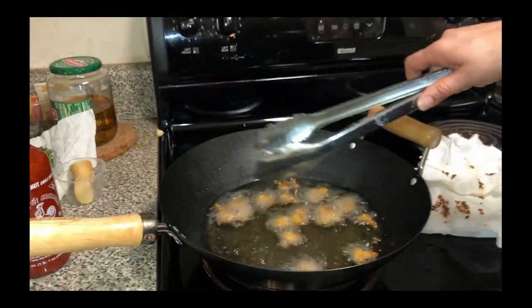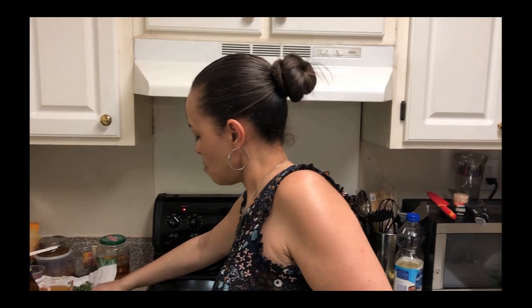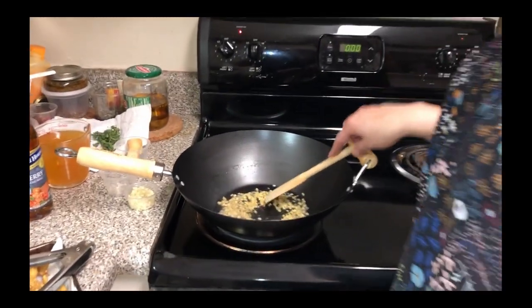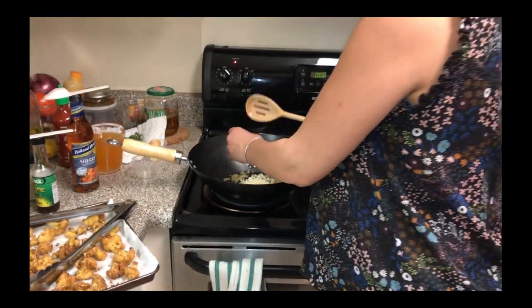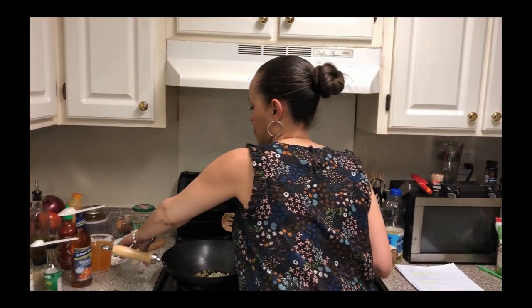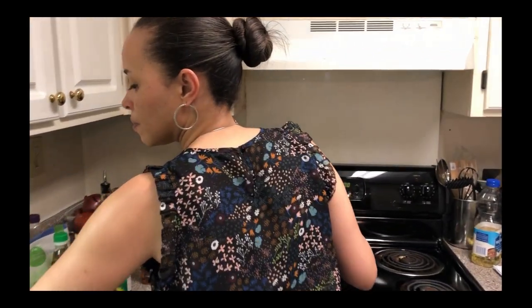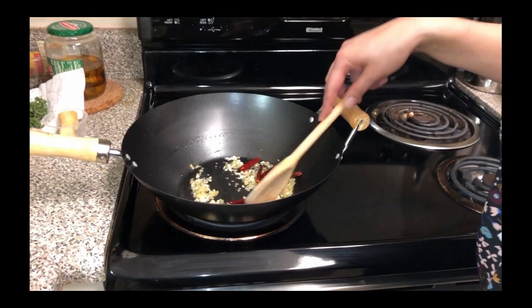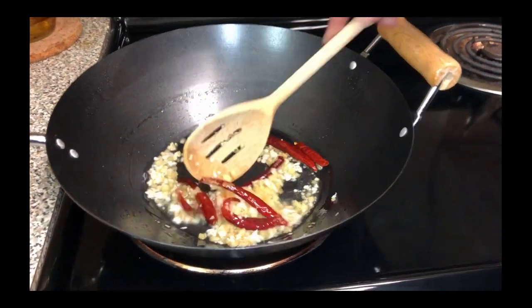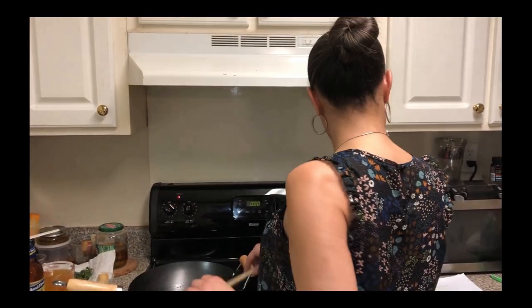Now we're making the sauce. We're going to put the ginger in first, let that fry up for a few seconds, and then we're going to add the garlic. Also add in our chili peppers. Now this is for the General Tso's sauce — this is what we're going to toss our fried cauliflower in. Let's let that cook for a second and then we're going to continue on with the recipe.